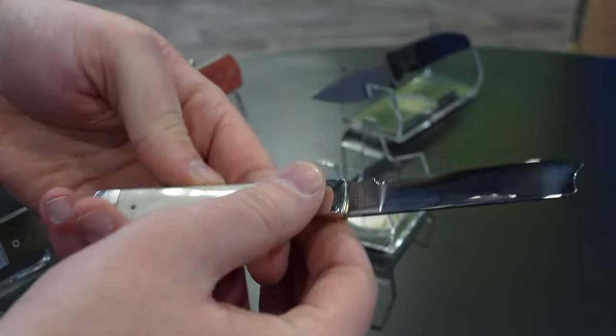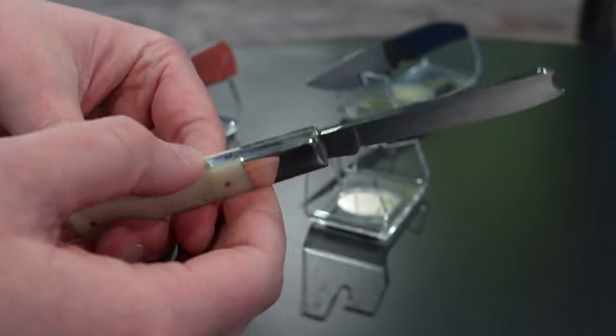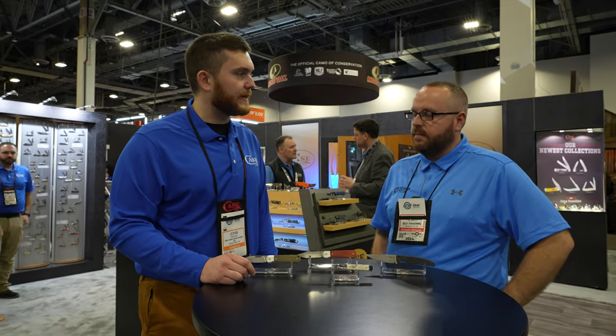It's just like that square design too — it's not really something we do a whole lot in our traditionals anymore. A lot of people like that elongated bolster; a lot of the times we just have the normal standard ones like you see on a trapper. So it's just something new and fun that we're bringing to the slip joint line.